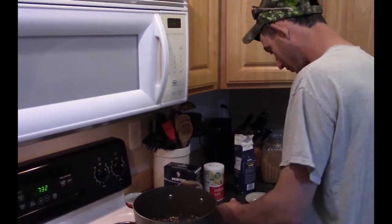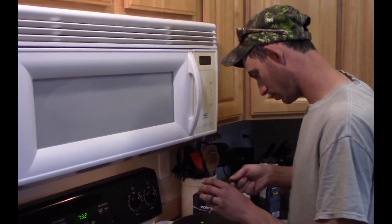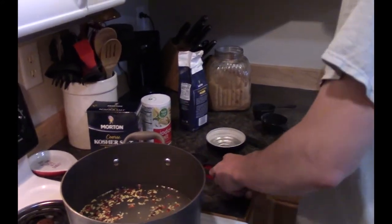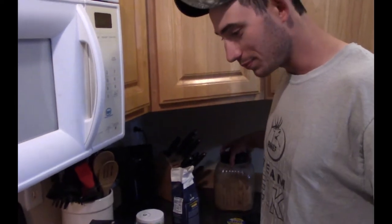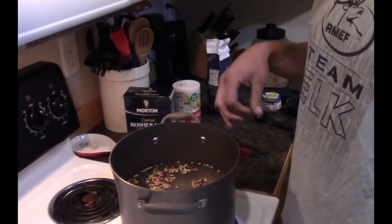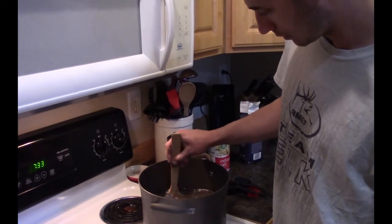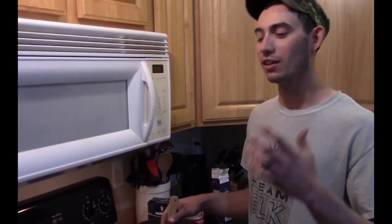Now we're gonna put a little bit of minced garlic in there — roughly a tablespoon, a good heaping tablespoon. You could also use fresh garlic, about four cloves, mince your own. Now I'm gonna turn the heat up a little bit and you're gonna cook that until all the salt and sugar has dissolved — get a spoon and stir it all up.